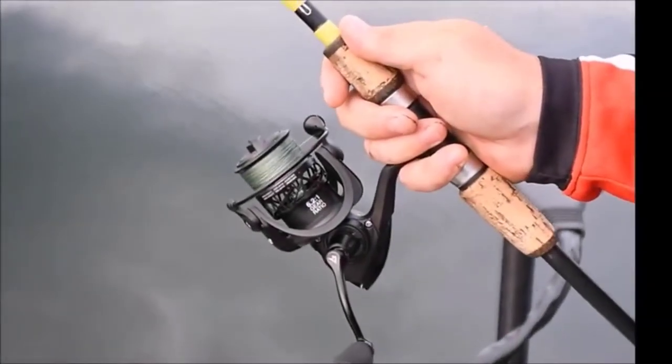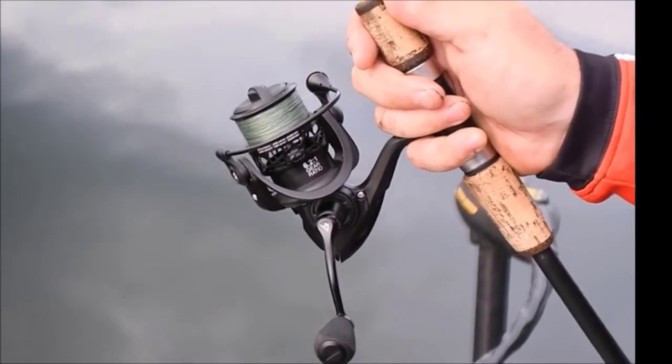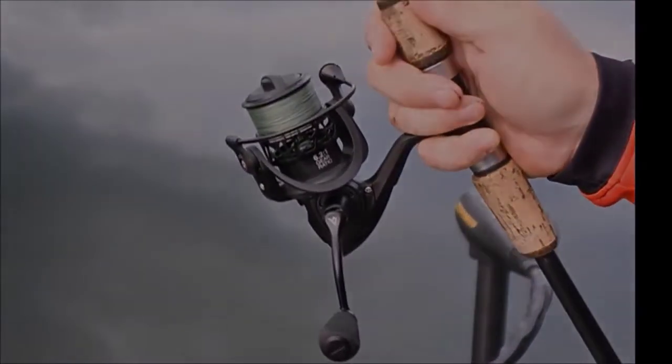The Carbon X features a lightning-fast 6.2 to 1 gear ratio. The high-speed retrieve helps every angler battle the strong, fast runs of the biggest fish, ensuring that you land your next giant on tournament day.